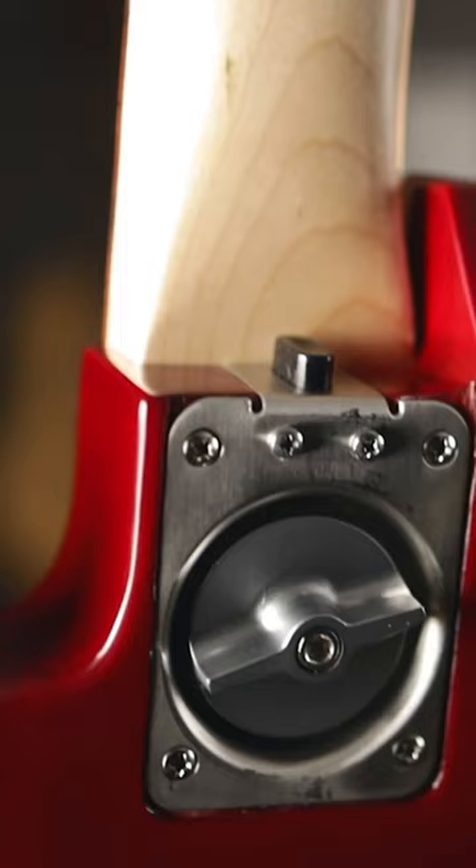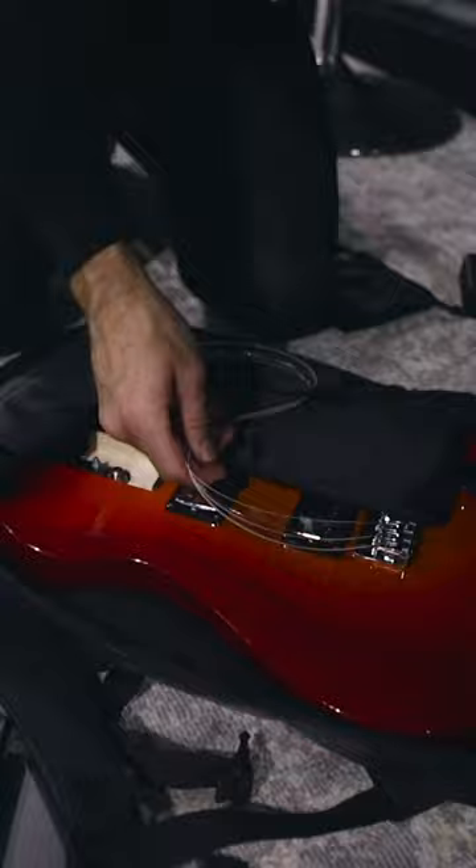This guitar is really interesting because it breaks apart, as you saw in the video already. It goes in a bag that looks like this. They do that so that way you can travel well with it, and it's really cool because it's not a very tiny guitar — it actually feels like a normal size guitar.